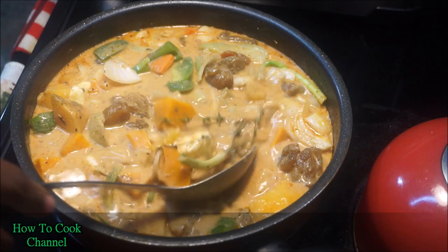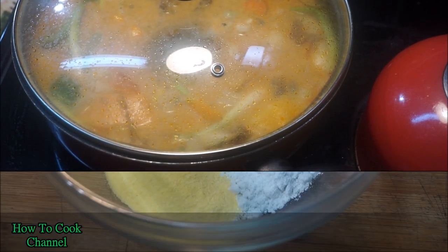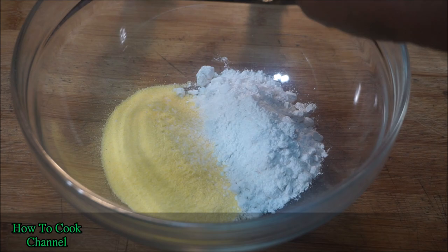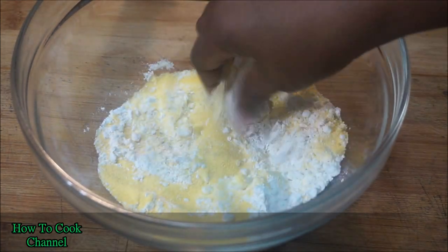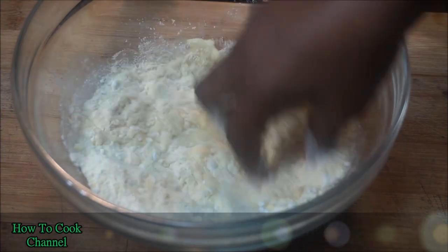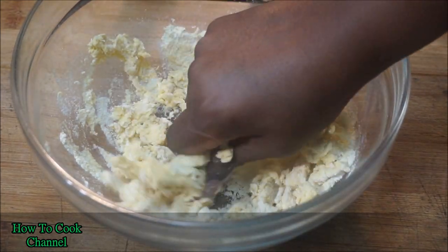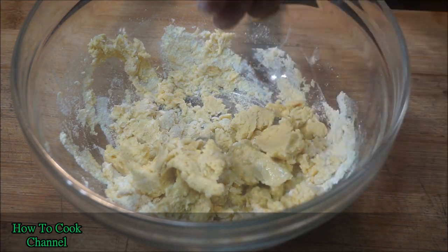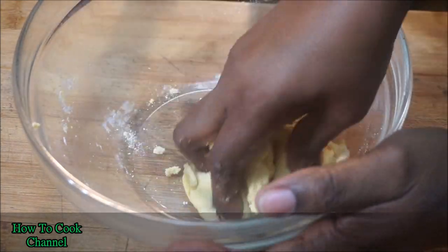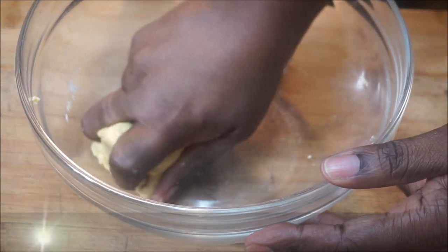All the amounts for the recipe will be listed in the description, so check it out. While the stew simmers, I started making my spinners. I used a half cup of cornmeal, a half cup of all-purpose flour, and a half teaspoon of salt, combined well. Then I went in with icy cold water and worked it all into the flour and cornmeal mix. I didn't want too many spinners — just enough so they don't take away from the stew.